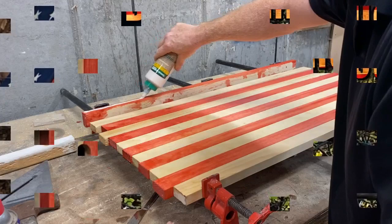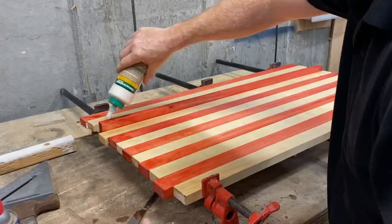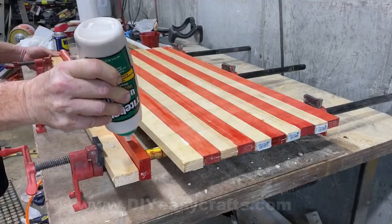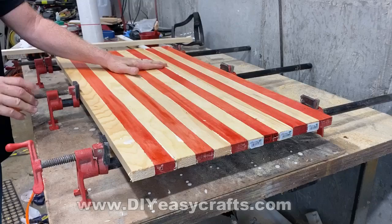This is a pretty simple design and a pretty simple project. Instead of using larger pieces of wood, I'm using 1x2s, which I got down at the local Home Depot. I used red stain for half of them, and I like stain better than paint — I just like to see the wood grain. I made that stain by adding a little bit of red oil-based paint into some clear stain.